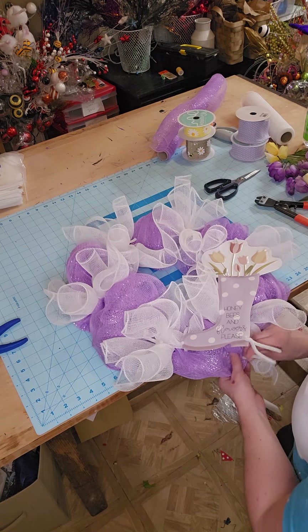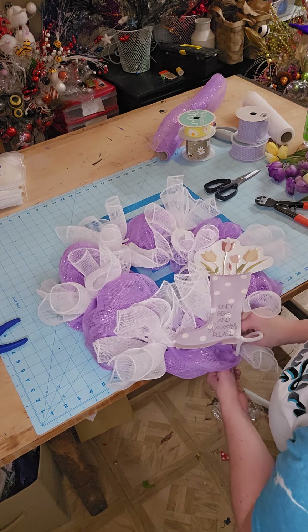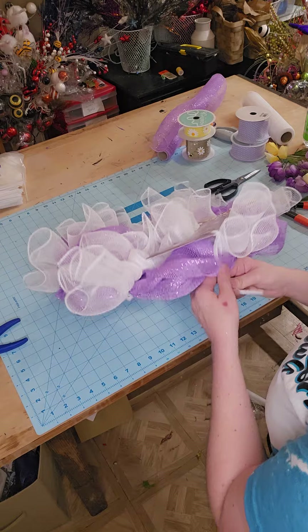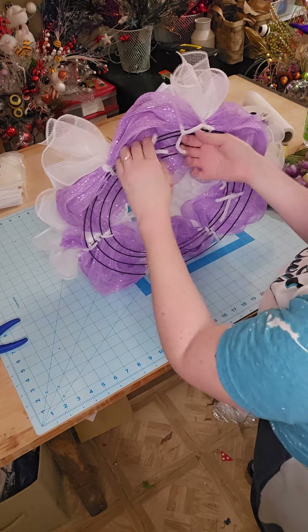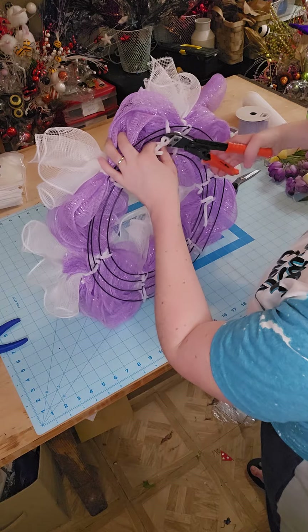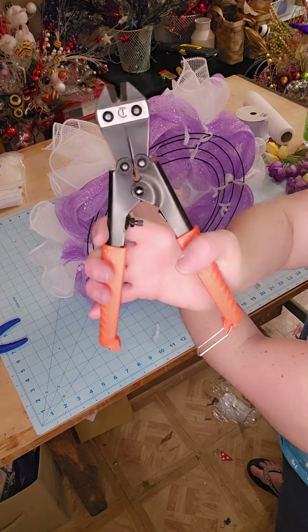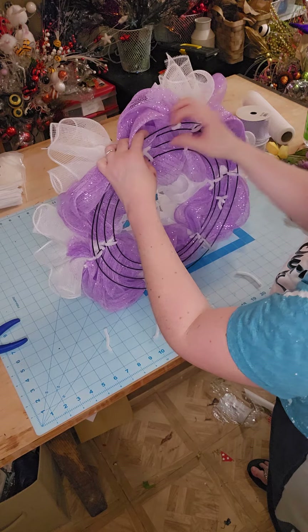We are just threading through. One last pipe cleaner — this is the hardest part, and I do have those little plastic needles, I just keep on forgetting to put them in my reach. I'm just tying this to my wreath form, and we will cut that off. These nippers are also linked in my Amazon storefront — I get questions about these. They are great; I like that they're spring-loaded, it helps my little hands.